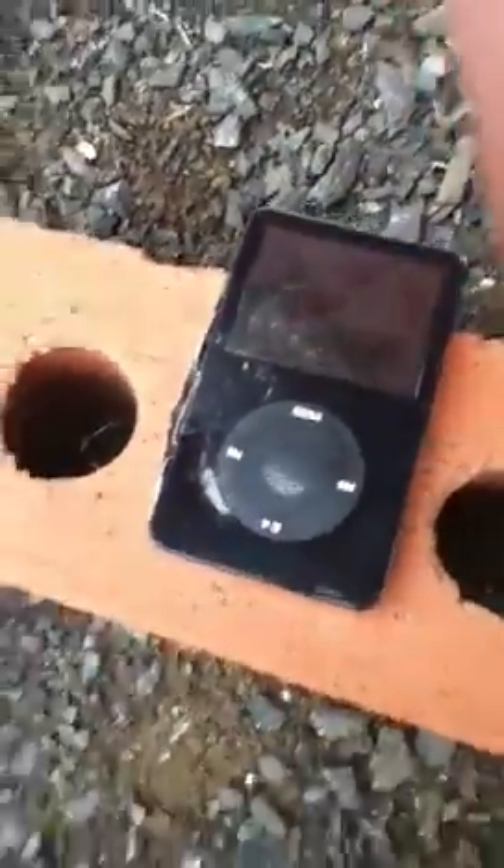You know what, the iPhone's starting to get fixed up. Now just watch as I do it.